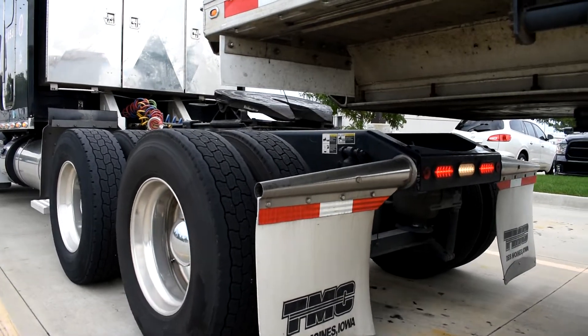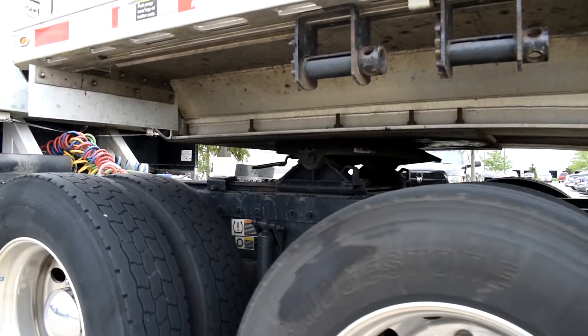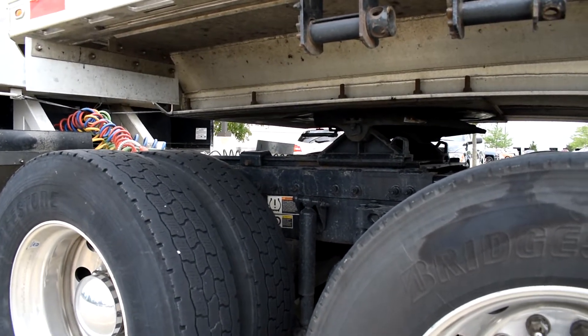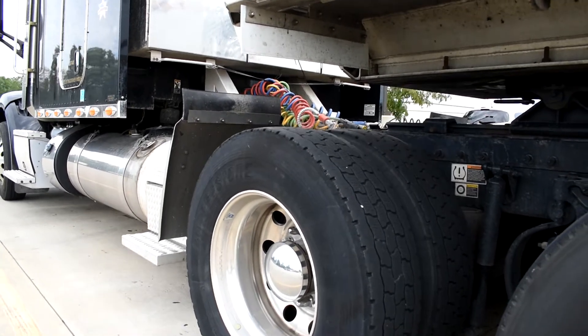Watch — backing up will raise the trailer, and that click is what you want to hear to know that you're connected. Now he's gonna do three tug tests: one, two, three. He has successfully hooked up to the trailer.